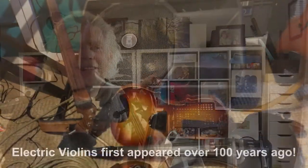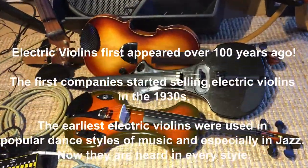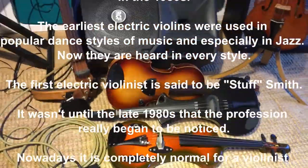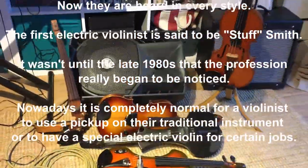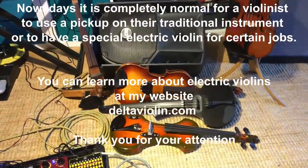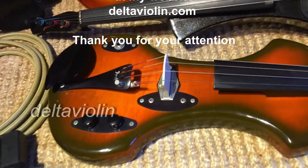I hope that you're about to start your adventure exploring a brand new instrument. Thank you very much.